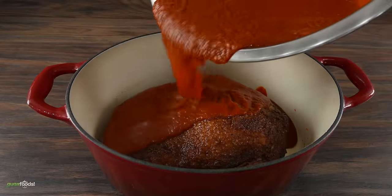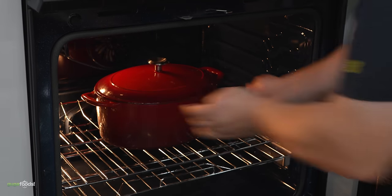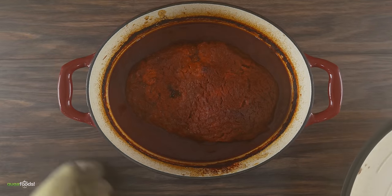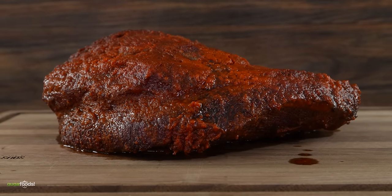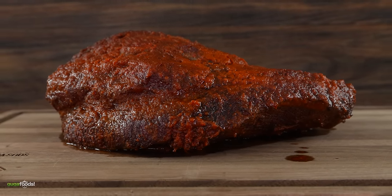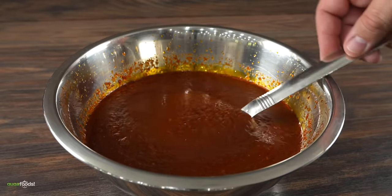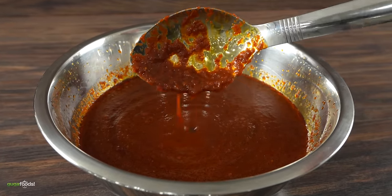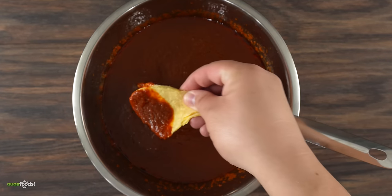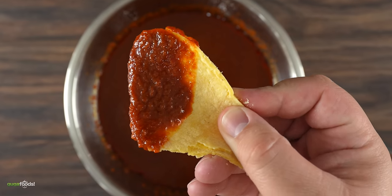Once I combined the brisket and marinade together, into the oven it went at 350 degrees Fahrenheit for about two hours. Once the time was up I took it out — this is my first birria brisket and she is a beauty. It was piping hot so I let it rest for about one hour. Don't forget about the consomé sauce left behind — this is where all the flavor is at. It's so good you don't even need the brisket; all you really need is a little tortilla.